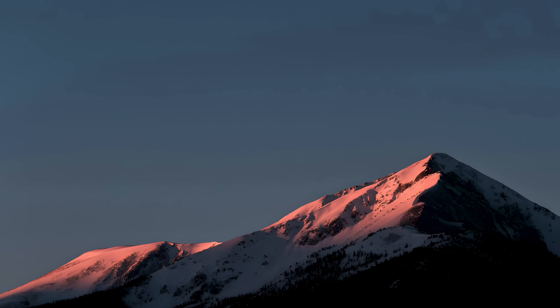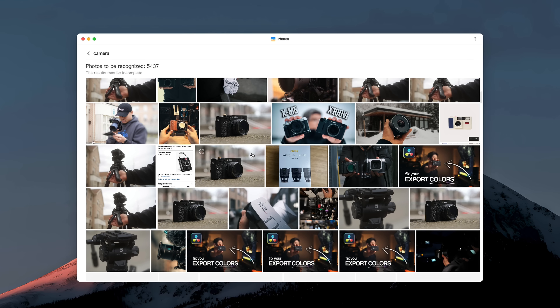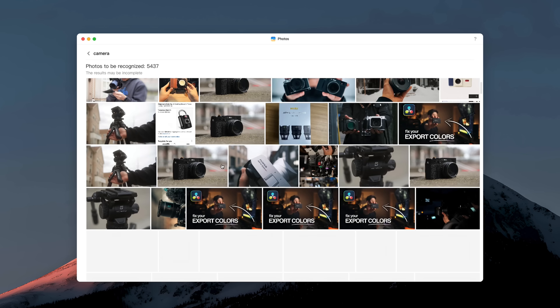As filmmakers and content creators, one of the most important things we need to do is share photos and videos. Something I didn't think I would use that much, but actually have been using a lot, is the AI search features in Ugreen. When you click on Photos, you're able to use AI to search all of your images on the drive and find specific photos you want. This might be a keyword the AI uses to search photos, or it might actually recognize specific objects — for example, I searched for 'camera' and it found instances where the word camera appears in pictures, but also used AI to recognize cameras in other photos.